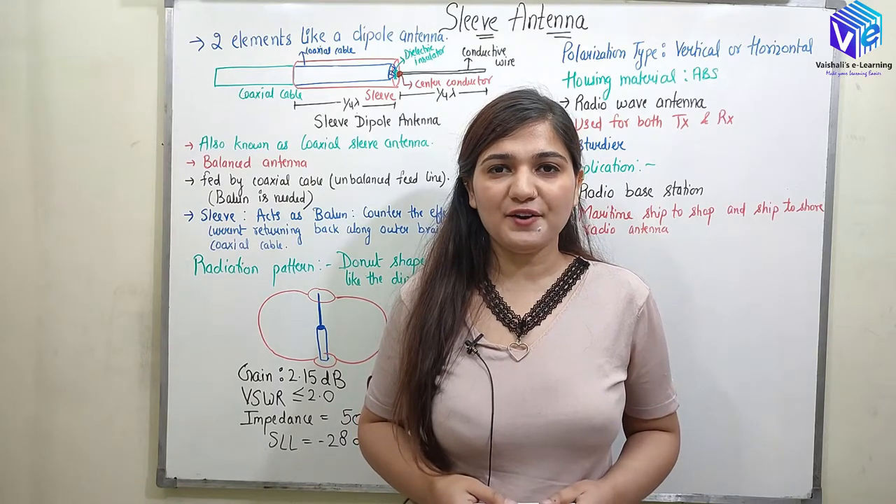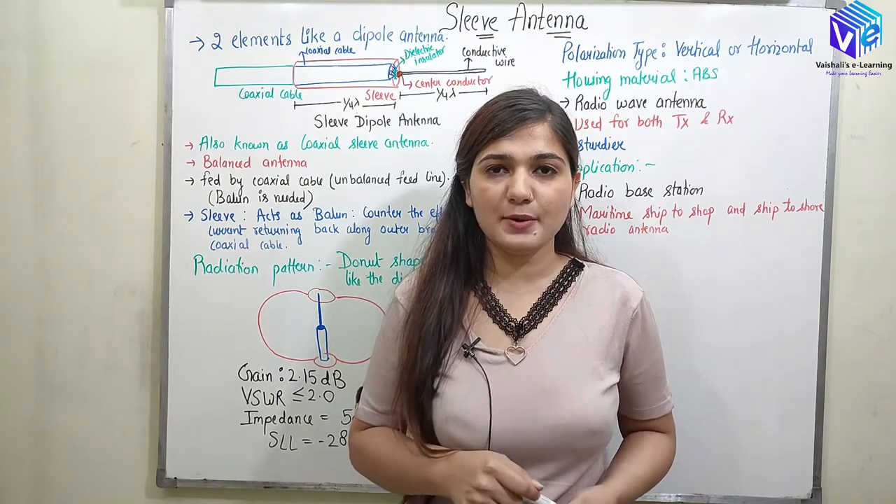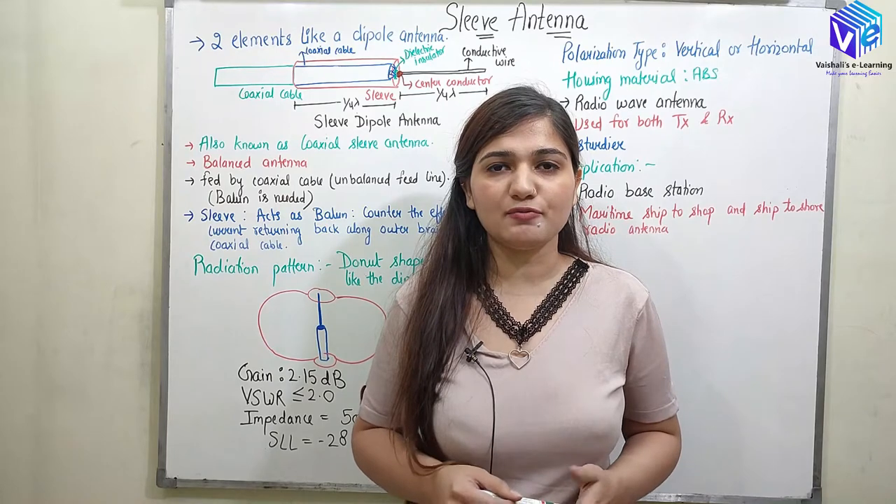Hello guys, I hope you all are doing good. I am Vishaliki Khan and we are discussing antennas and wave propagation.